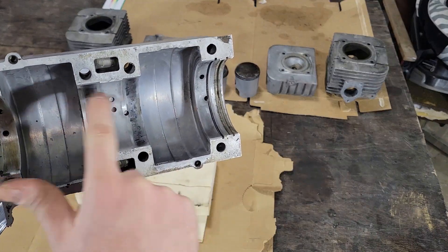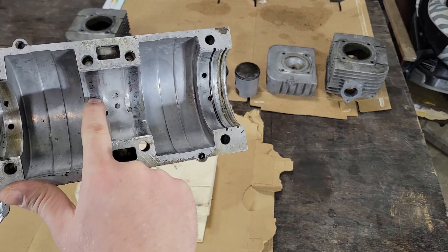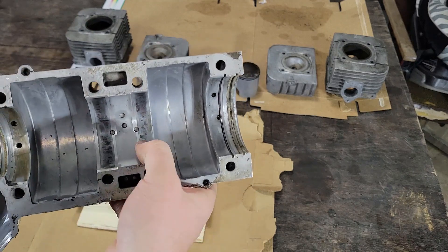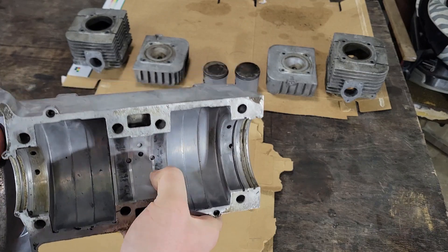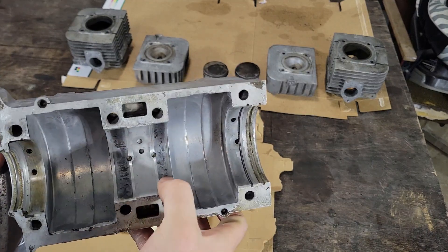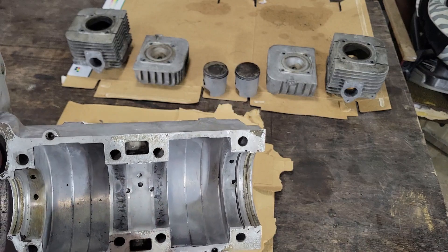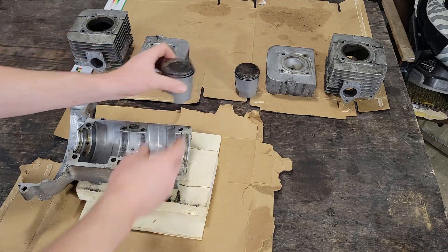A couple of things showed up during that inspection. You can see these horizontal lines on the bearing journals — I understand those are chatter marks. You can't even catch your fingernail on them, but they show up. I think it's okay. I'll use some bearing retaining compound like Loctite 620 or something similar when I put it back together. I'm curious what caused that.